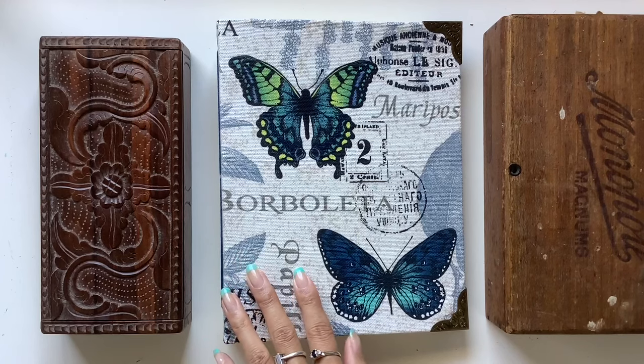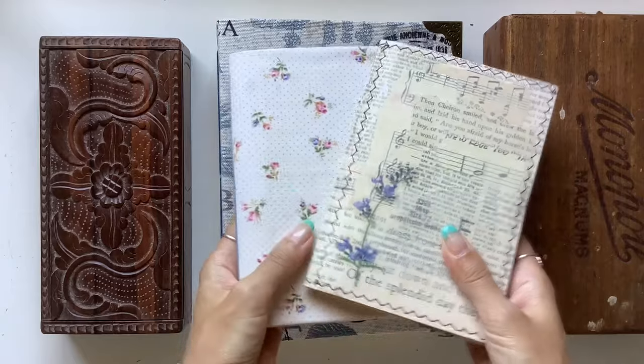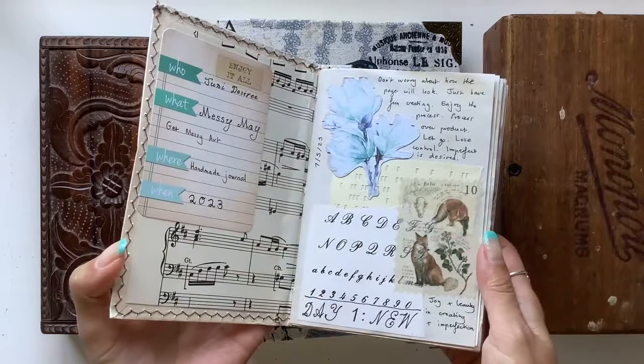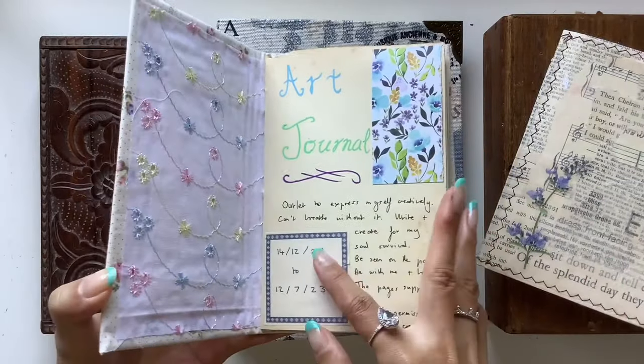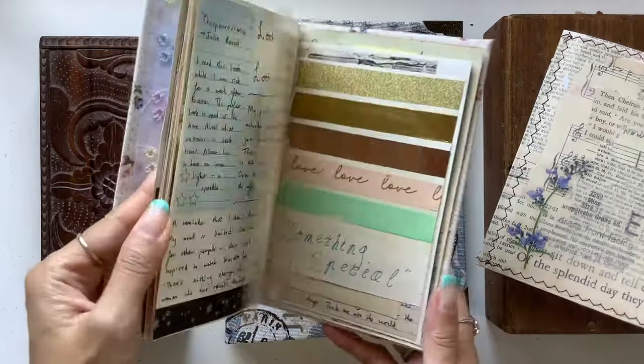The inspiration behind it was my art journals. Last year I started this journal — not this one, this one — I started this journal in December last year and I absolutely loved it.